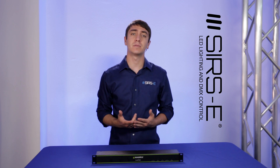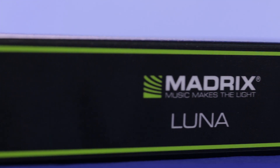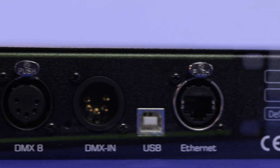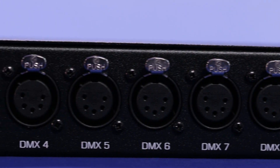Hey, it's Martin once again from CRZ, and today I wanted to talk about the Madrix Luna. The Madrix Luna is a DMX node interface that has multiple universes or multiple ports, and it is used with the Madrix software.